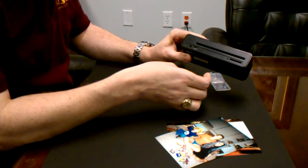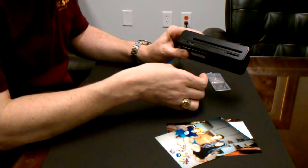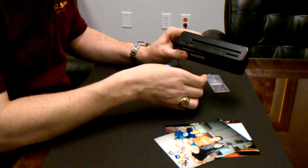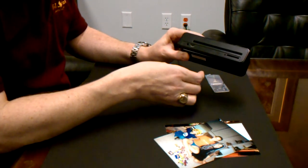For more information about the P460 and photo scanning in general, visit us online at www.ezphotoscanning.com.